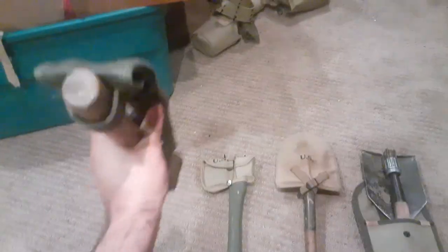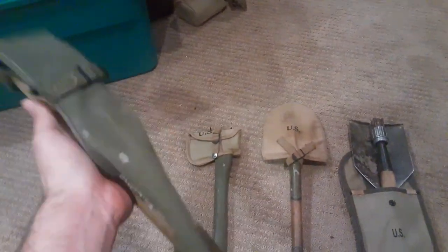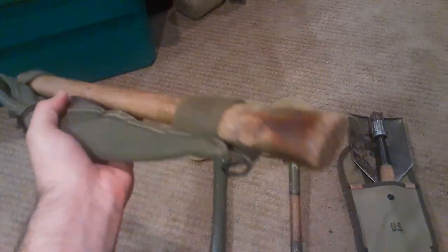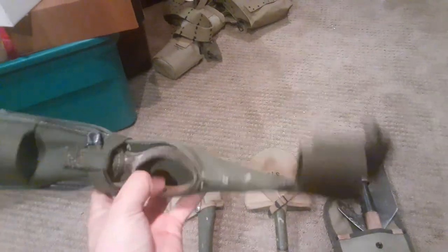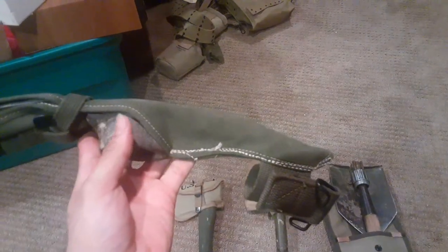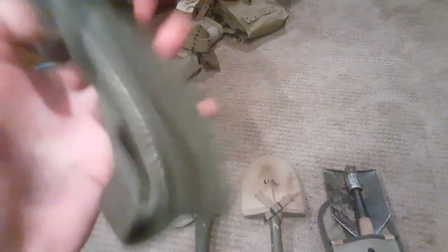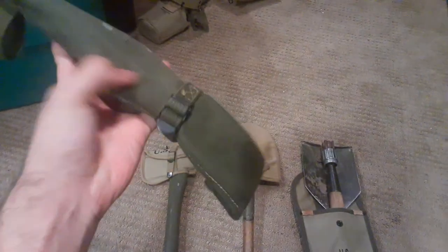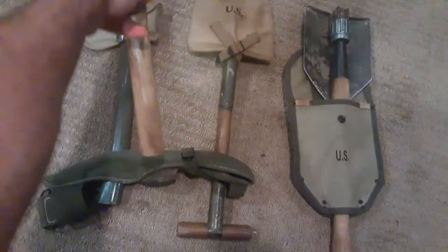Here's the 1910 Pickmatic — this is a 1945-dated one, so as you can see, these were made until the end of the war. It has a little wire set for you to put it on your equipment. This is the OD7 model, where you have your metal bit that slides onto the handle. The bottom bit folds out, you slide it out, take the handle, and put it in like that.